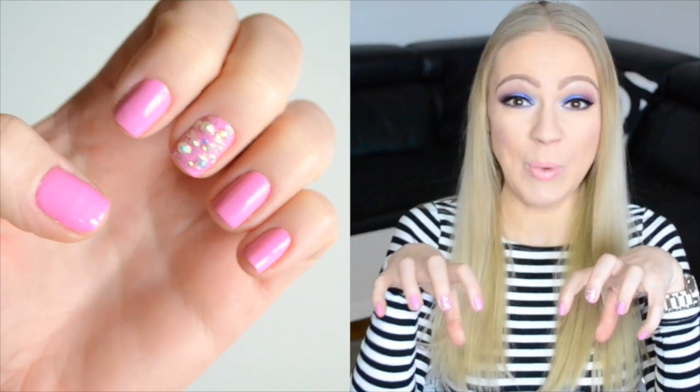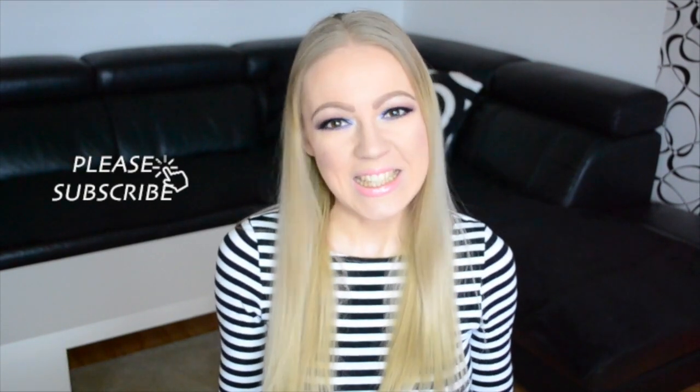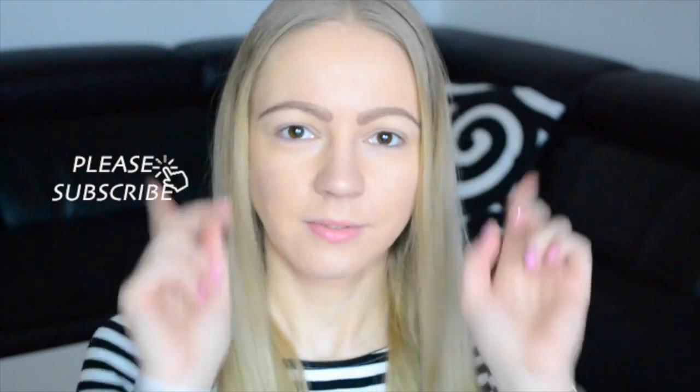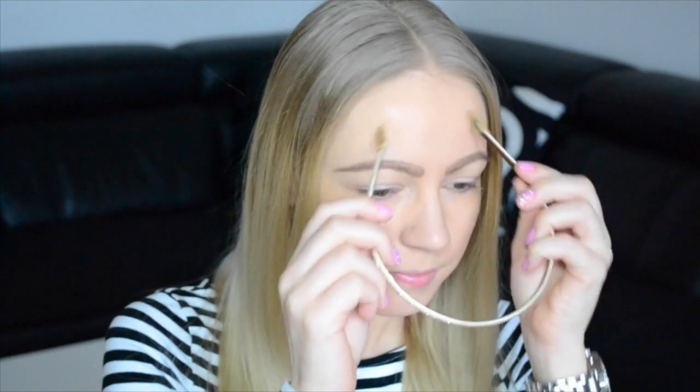Hey guys, welcome back to my channel! In today's video I'm going to show you this purplish, beautiful makeup look. I love so much today the purple — my nails are purple and my eyes are purple. So yeah, whatever, let's get started. As you can see, my foundation and my eyebrows are done.